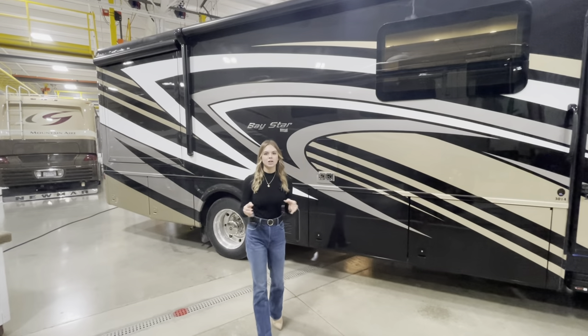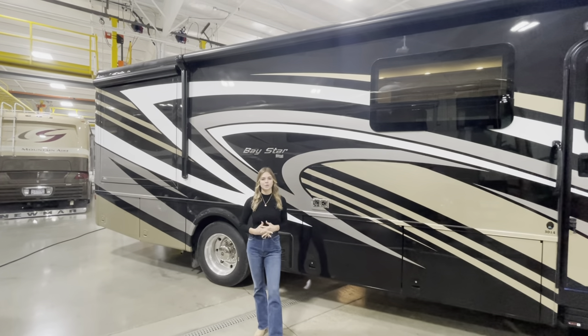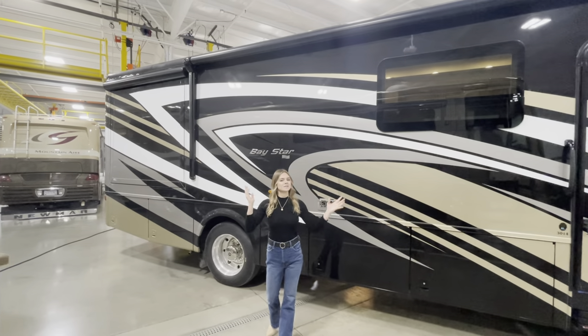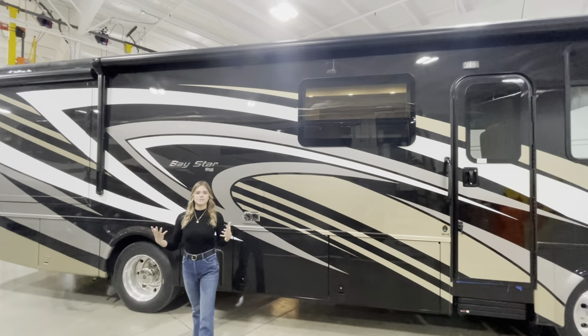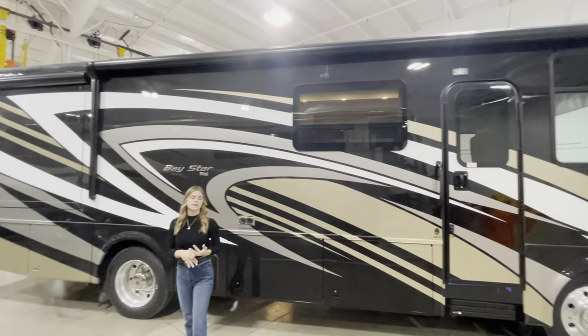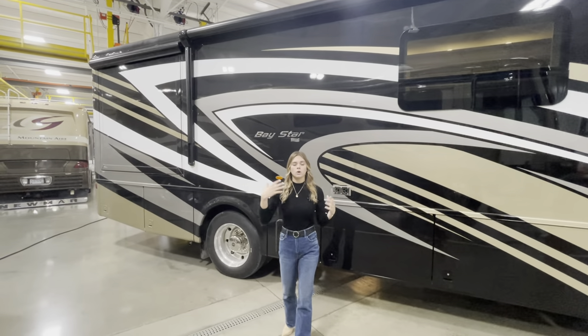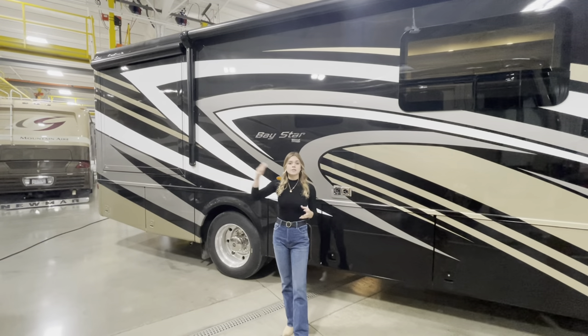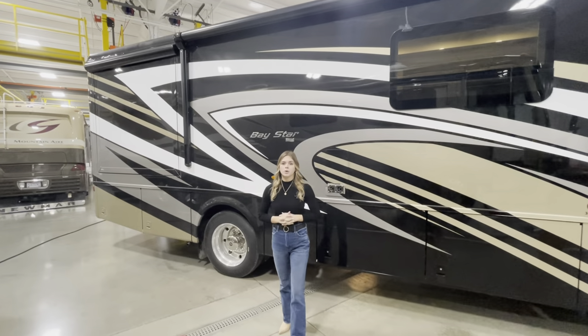Remaining focused on the door side, I want to point out our standard awning package for the Baystar 3014. Behind me is our Carefree Awning Package. They come out and also feature an Illuma Guard, which protects you from the sun's UV rays. And if you're going down the road or under a campsite with trees or brush coming down, it helps protect the awning a little bit more.